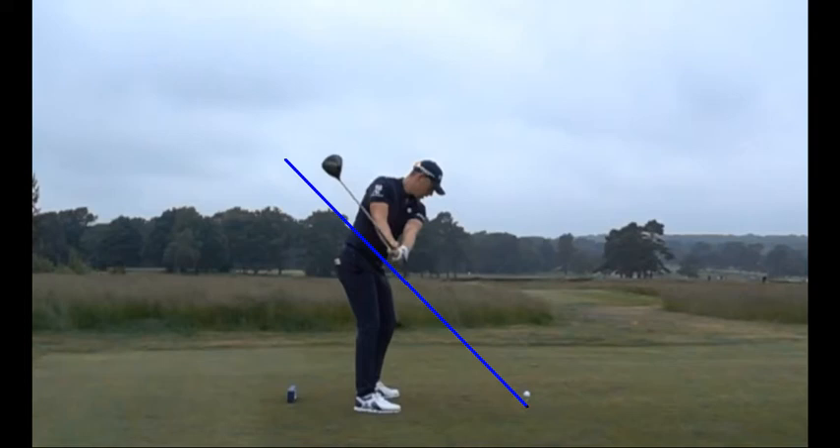From here, the club is going to start to hinge up — basically, it's going to start to lift off the blue line. Somebody would call this a two-plane swing. If somebody was swinging the hands and club around that blue line, we call that a one-plane swing. But for most of us, we're not that flexible — we can't get the left arm going through our chest like that. So at this point in the swing, we're trying to get the shaft to set parallel to the blue line.